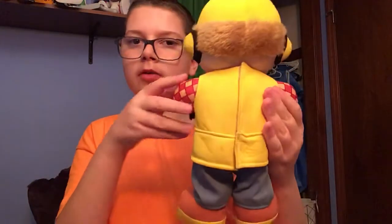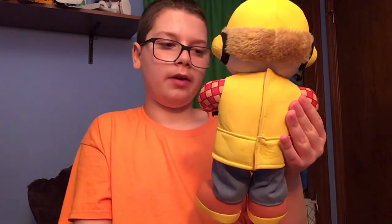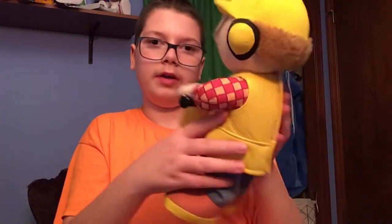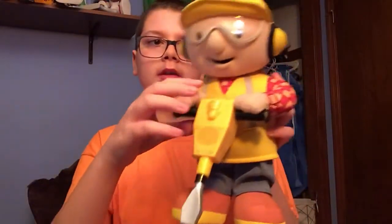You can change the batteries in the back if you don't know where to change the batteries. I also see a little stain on the bottom of his foot, but I think that's okay.